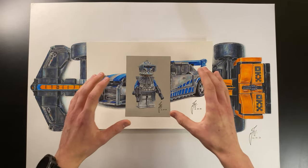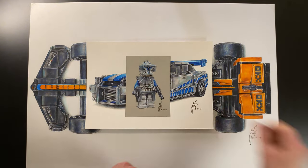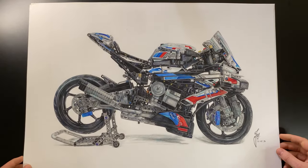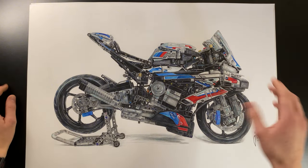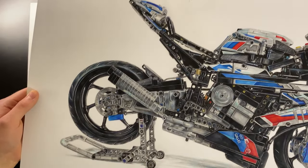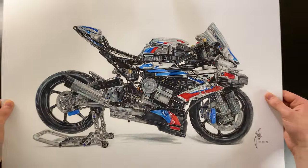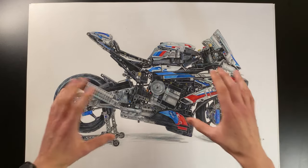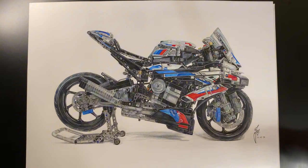The next drawing is the most epic I've ever done — it took about 65 hours and it's the Lego Technic BMW M1000RR. The sketch alone took about 14 hours, which is longer than most of the other drawings in total. It's just the most insane drawing I've ever created, and I liked it so much I also got it on a t-shirt.